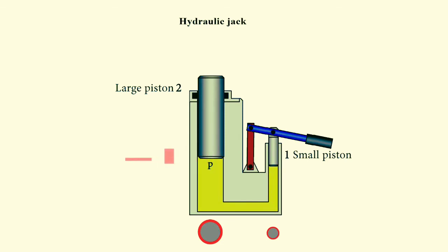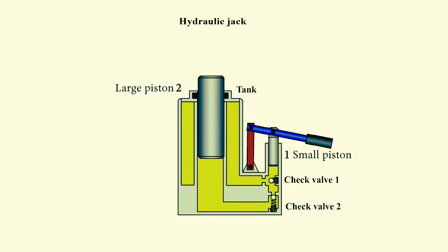It follows that the hydraulic lever allows you to increase the force you apply to it, but at the same time the movement of the larger piston is very small. To move the large piston further, a new portion of fluid is necessary. But where does one get it? Let us add a tank and two check valves to our device. The check valves allow fluid to flow in one direction and do not allow it to flow in the opposite direction.